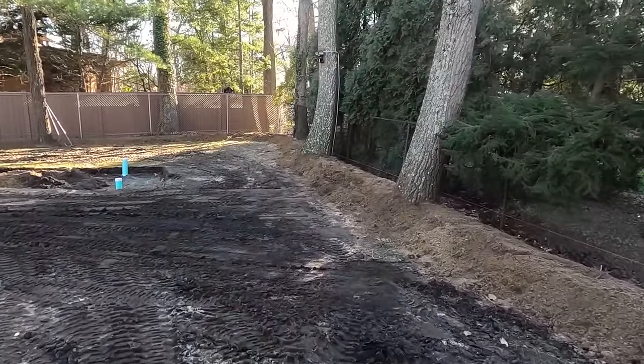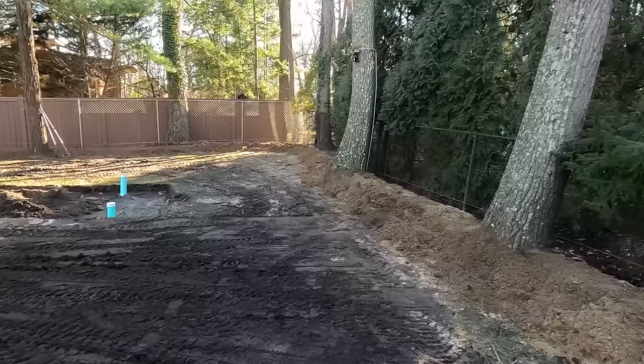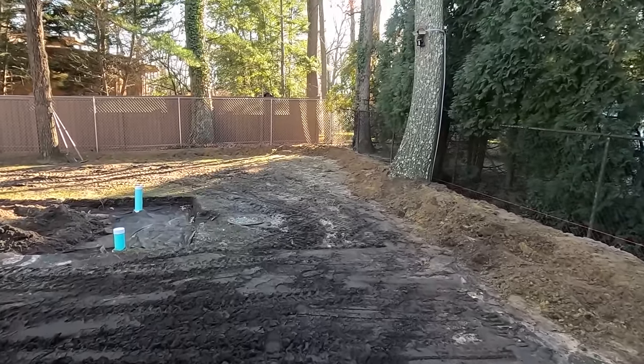In this video we're also going to tie in the remaining downspouts, finish grading the yard, and add grass seed and straw.